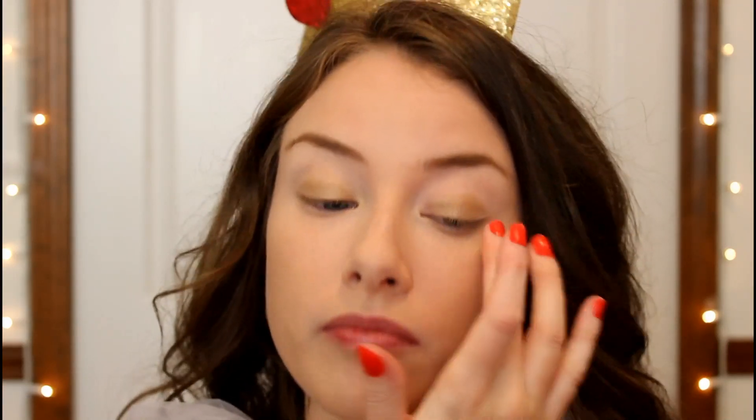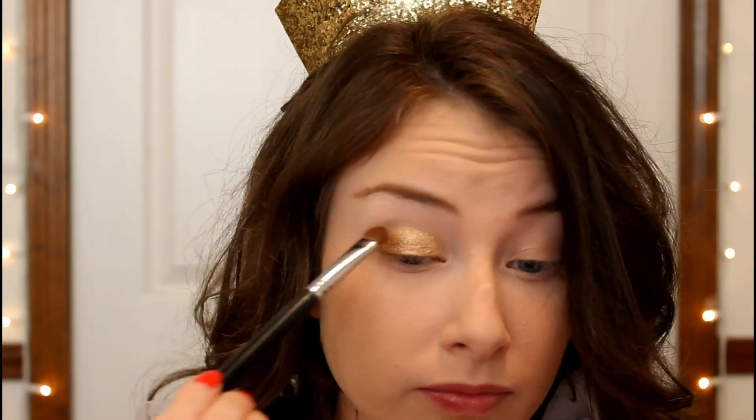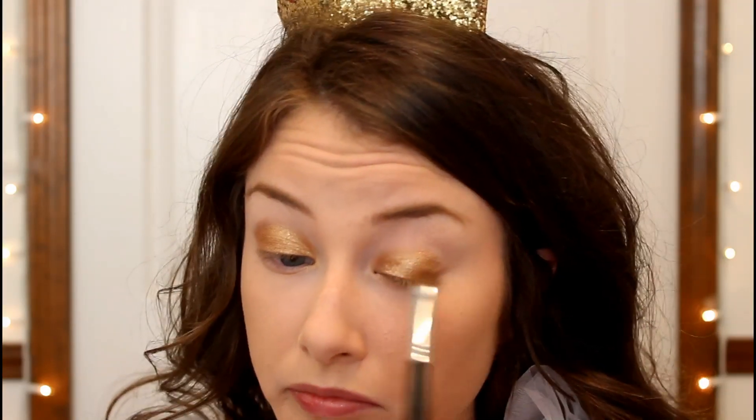Then I'm going in with my original Naked palette, taking the color Half-Baked and placing that on my lids. I'm using a flat shader brush that I dipped in water before applying the eyeshadow. If you dip the brush in water — or you can use Fix Plus or eye drops — it will give the eyeshadow a more foiled look and make it appear more vibrant.